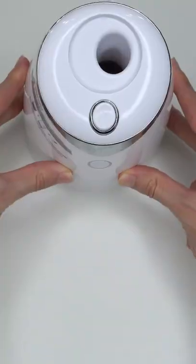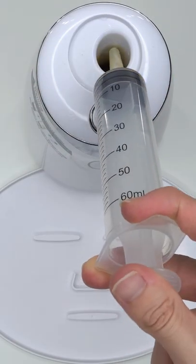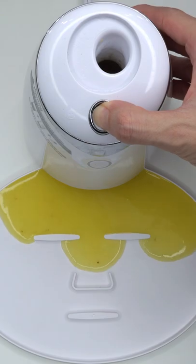Bubbles. Now suck it up. Inject the banana. Add the peptide. Turn it on and dispense.